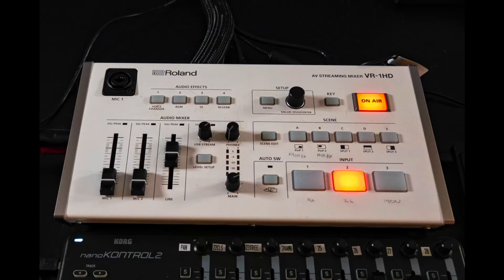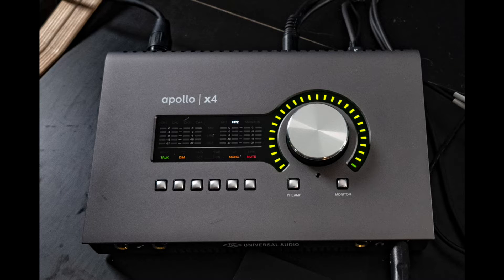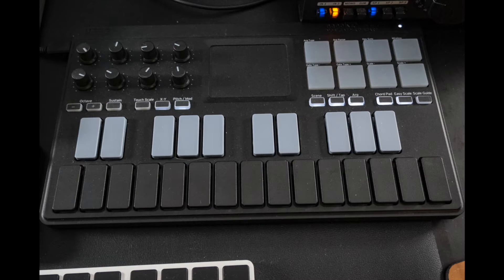The main elements I'm using are a combination of hardware and software. In the hardware realm I have the Roland VR1 HD video switcher, a UA Apollo X4 audio interface, and a Korg NanoKey Studio. There are three cameras: